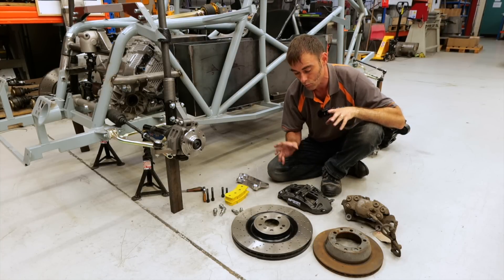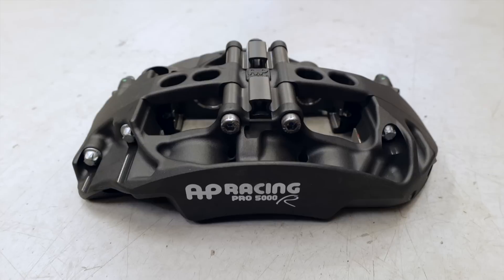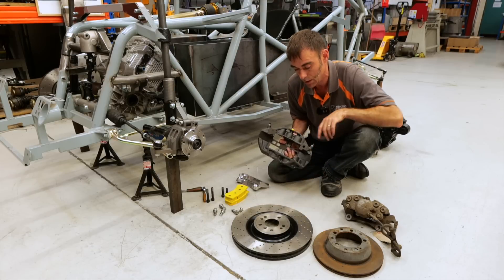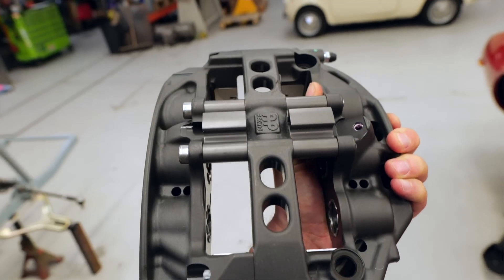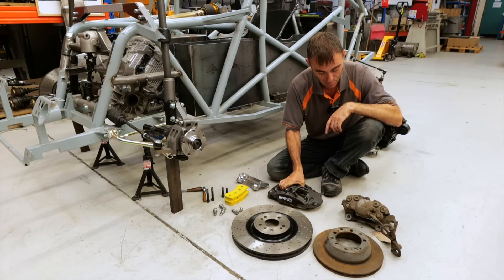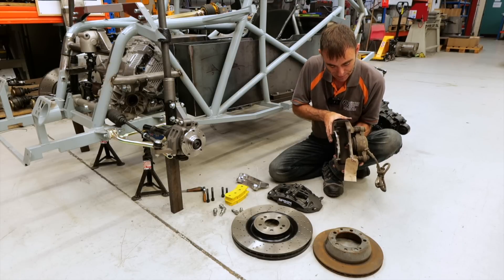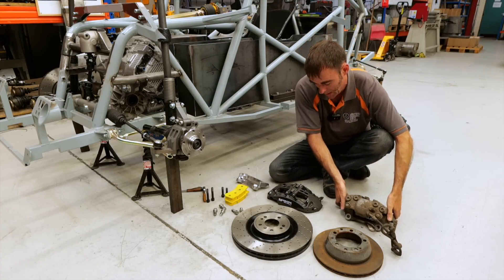So that's the discs or rotors covered. Let's talk about the calipers. What we have here is a beautiful piece of engineering from AP Racing — the Pro 5000 caliper with six pots in it. These six pistons essentially close the pads onto the disc. It's aluminium, it's lightweight, and it's got a lot of clamping pressure because of those six pistons. Compare that to this OEM Audi A6 caliper — it's a single floating piston, a lot heavier, and has nowhere near the clamping force of that AP caliper.